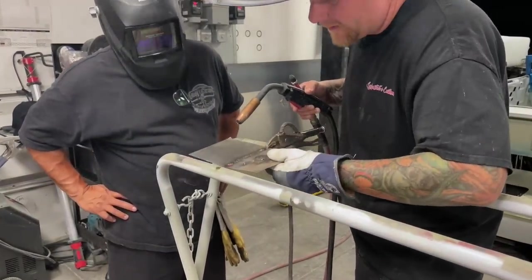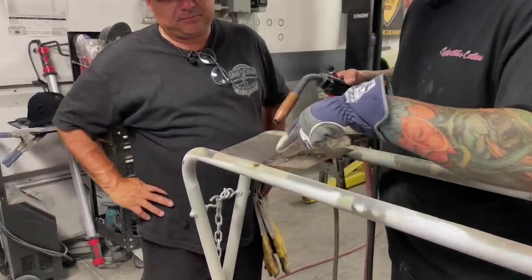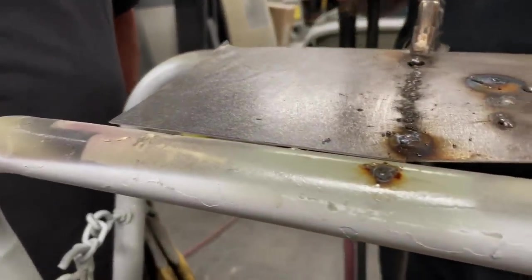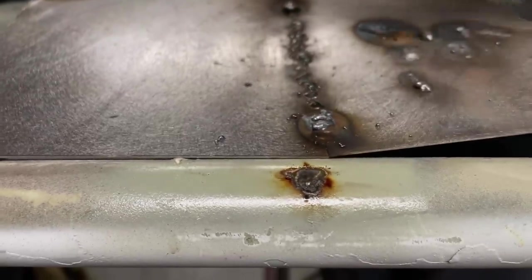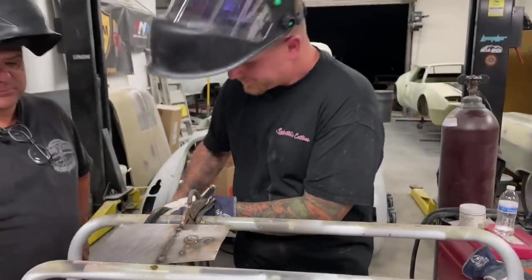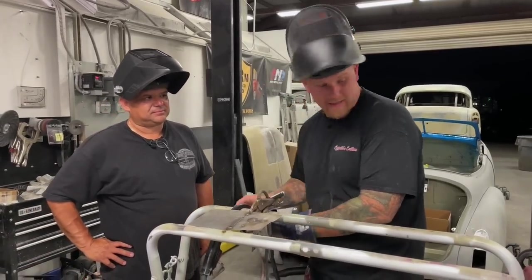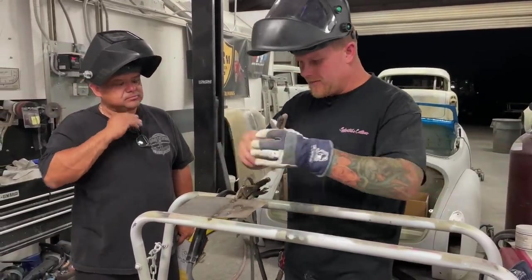What happened there was the gap came through and it caught the primer. Again, cleanliness is godliness when you're welding — you need to have everything completely clean and prepped. For this example, that's a good way to show that it needs to be clean. I always wire brush periodically in between — so if you're jumping around, come in and clean it.